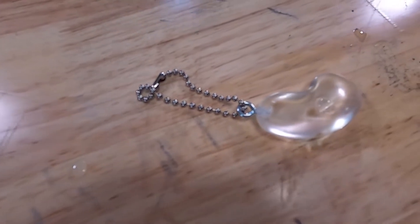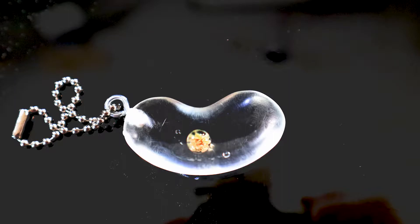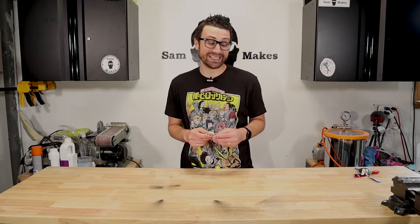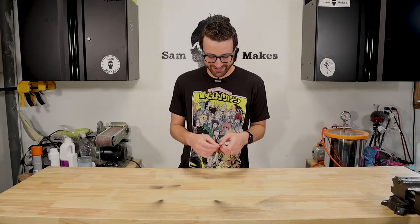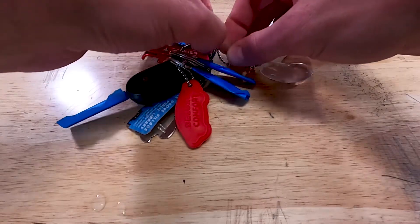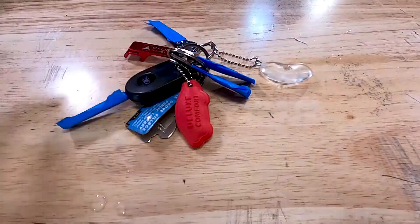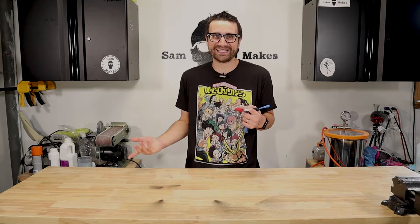So yeah, that's what my life has gone to. That's what this video is. I don't know what I'm doing with my life anymore, but I now have a cool trinket that I can throw on my keys and carry around. Let's do that right now. So now I have a keychain with a kidney stone in it.